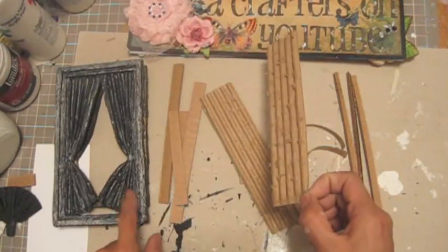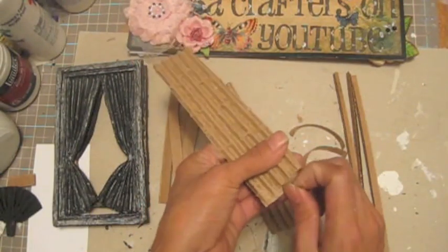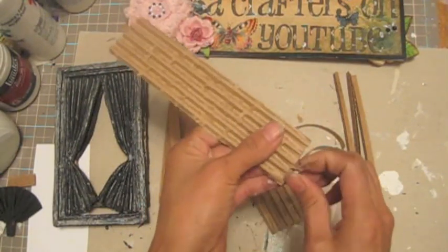I'm gonna use this one. I like the tall one, this one is perfect. I'm gonna rough this one up a little bit to get the fray look.